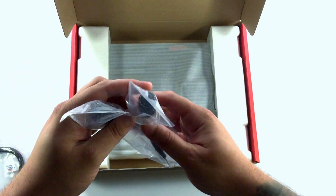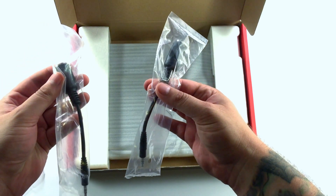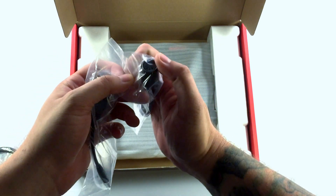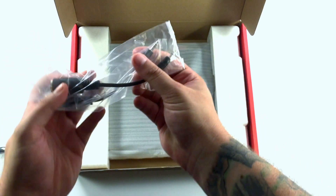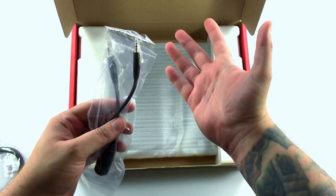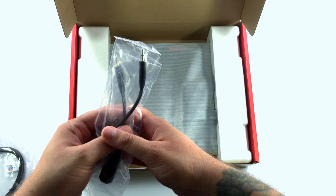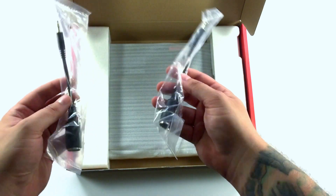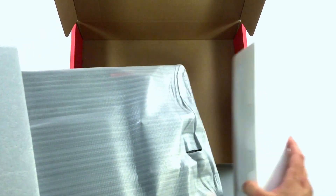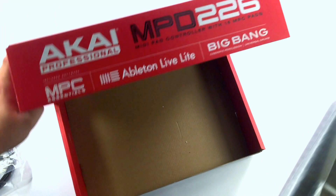And here you have your eighth inch to MIDI DIN cables. Now, since the MPD is so thin, you can't really have the MIDI DIN cables plugged right into it. So we have these eighth inch little guys that'll go in there so you can hook it up to external equipment — if you have external sequencers, external analog synth gear, or anything. This is how you're going to connect it to that. And let's check out the 226.